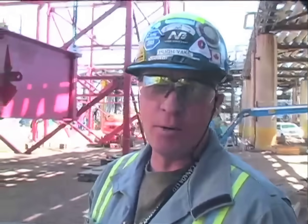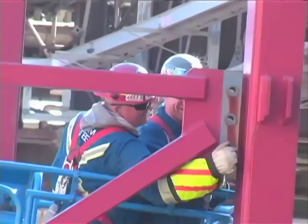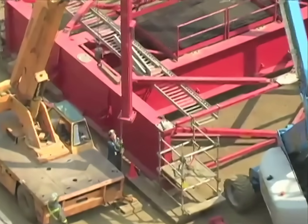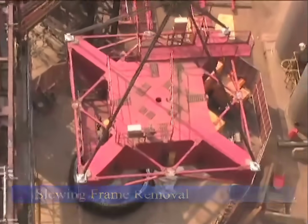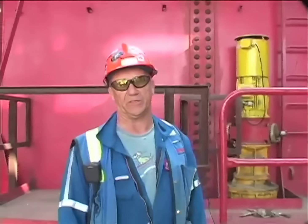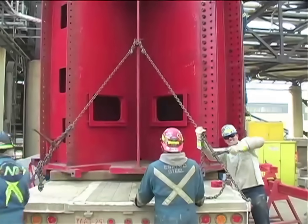Here we are on Saturday morning — we've just brought down the main jib frame. This piece now on the ground will allow us to dismantle all of the tower sections. We can now pick them up, set them on top, bolt them into place temporarily, dismantle them piece by piece, load them onto a truck, and remove them from sight. This is a major milestone for us as it now allows us to dismantle and remove the rest of the tower — another eight sections. To get to this point, it took us 43 days from the time we pulled the first counterweight off the crane to where we actually lifted this piece off the base.